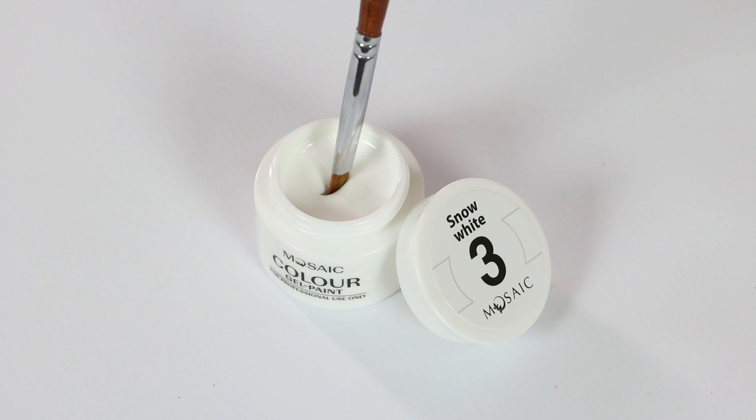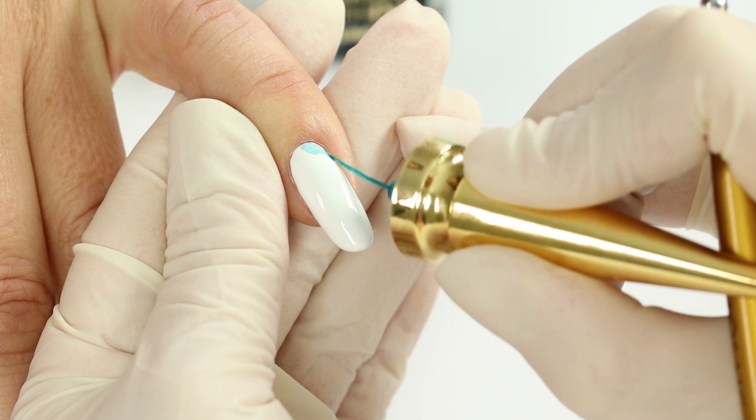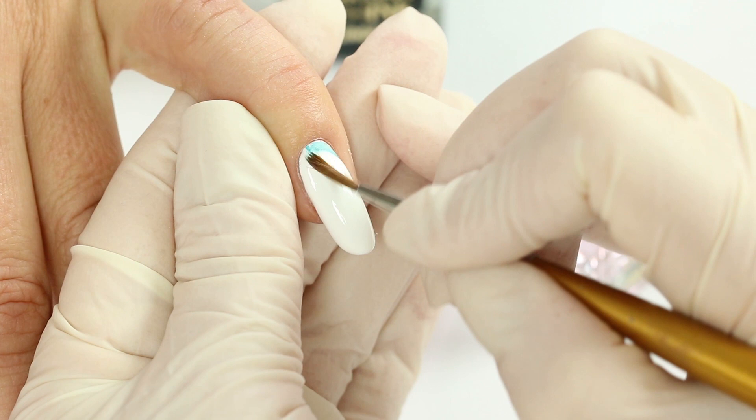We'll start with the white color — it's a perfect background for bright color spots. There is no certain order of color application. I'm starting with two colors. Then, with a Kolinsky drawing brush, using clear ink, I'm blending the color borders.